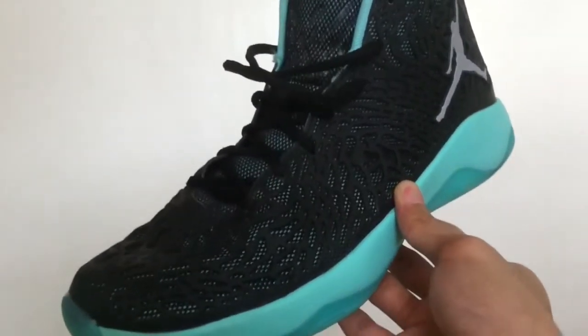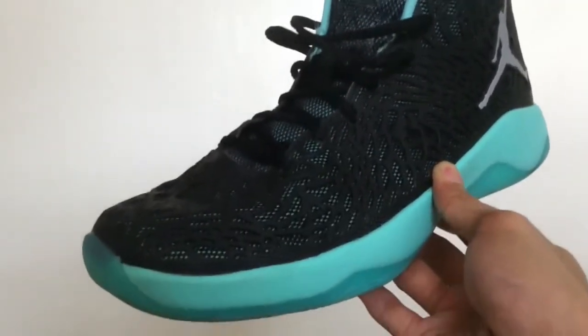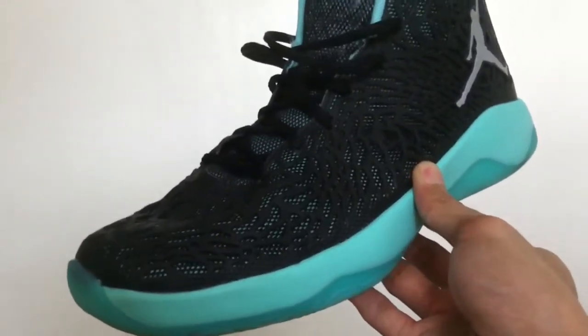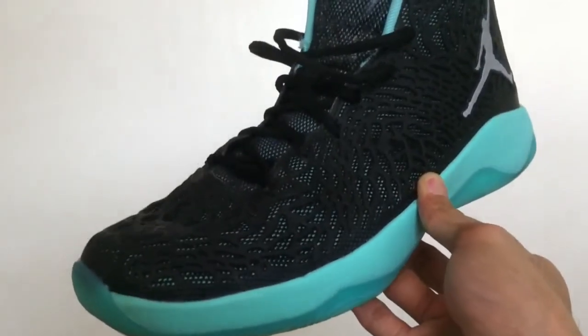The Kurim overlay looks pretty durable. The Kurim in my pair is still intact — no color fading, no scratches or significant scuff marks. But remember, this is only after 6 days of full court games, so take that with a grain of salt.